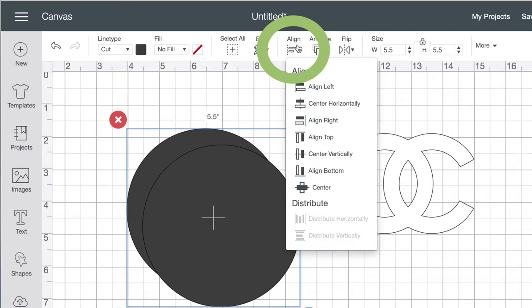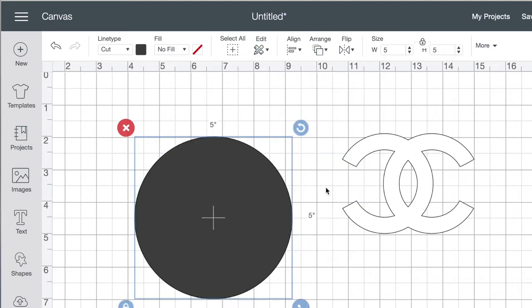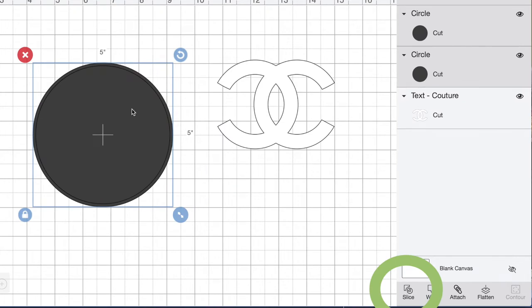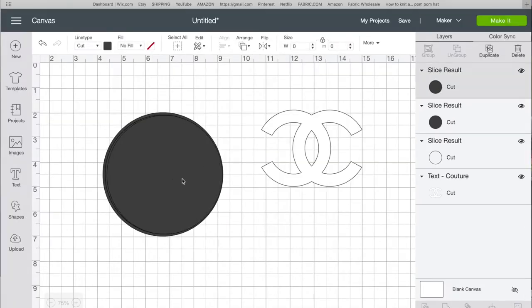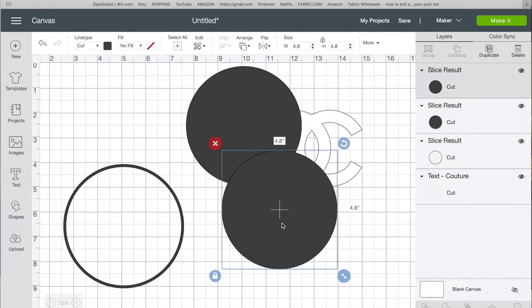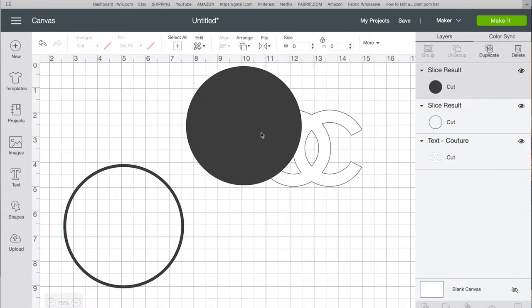Now with the circles centered, I click on one of them and on the side I change its size — I'll do 4.8. I select both, align center again, then click Slice. I move all the sliced images, delete the solid shapes, and keep just the circle outline.